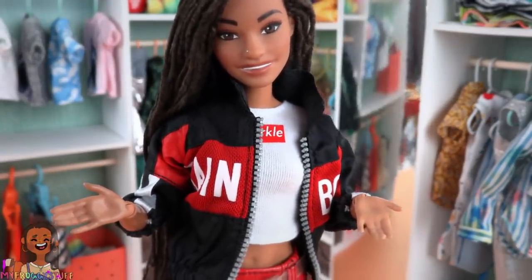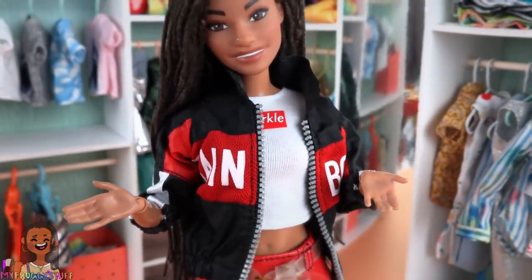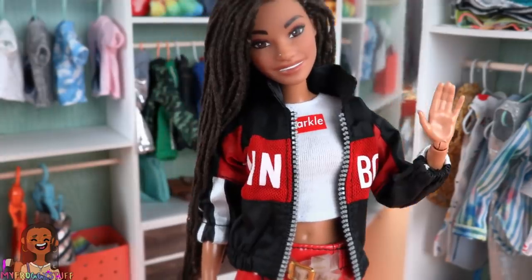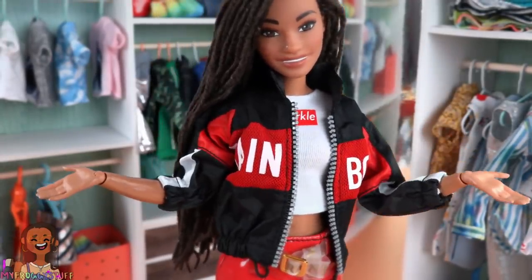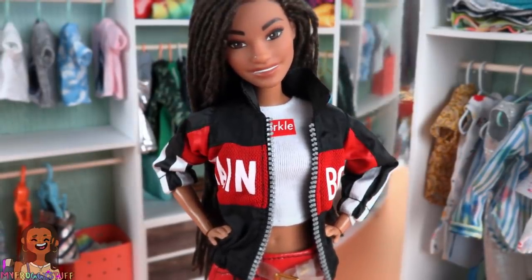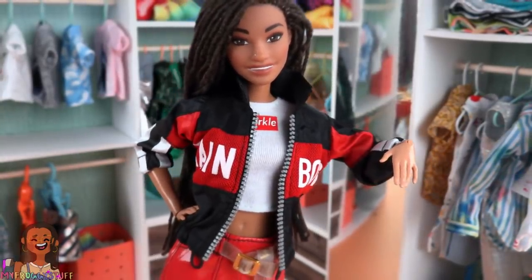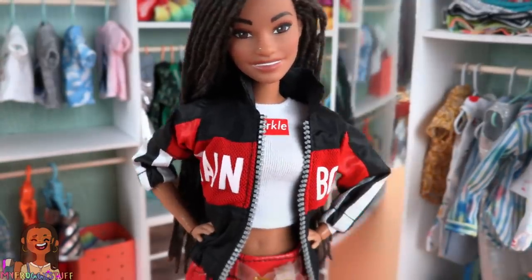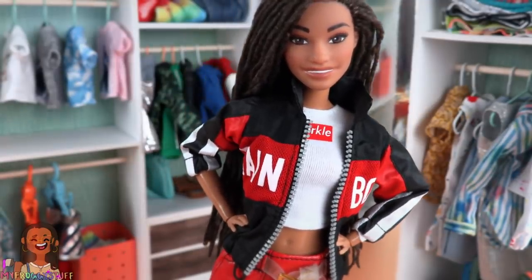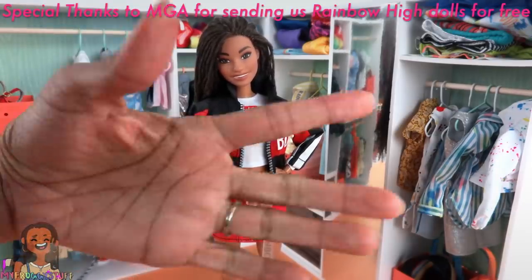So there you have it — we found four Rainbow High dolls so far and went through all of their fashions to see, does the fit fit? I would totally be on board for fashion packs — just throwing that out there. Thank you for joining us for another episode of Does the Fit Fit, where we try other brands' fashion items on Barbies. Let us know in the comments which brands you'd like us to try out next. Like, comment, share, and subscribe. Don't forget to ring the bell and follow us on Instagram at MyFroggyStuff and the Frog Vlog — we'll see you next time! Bye!